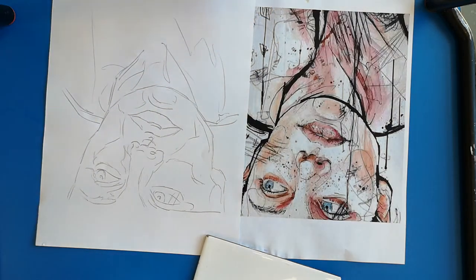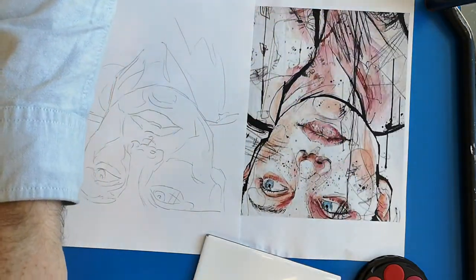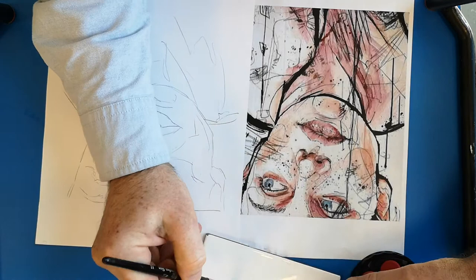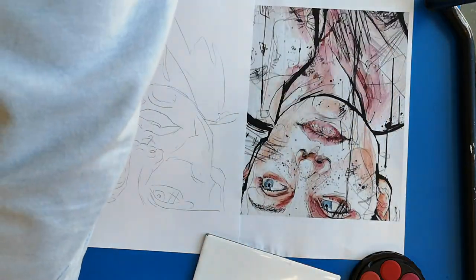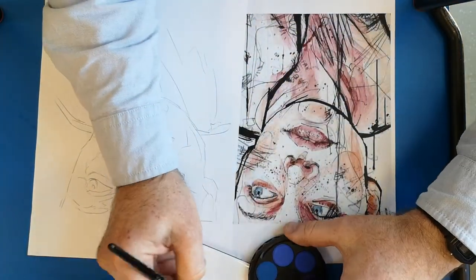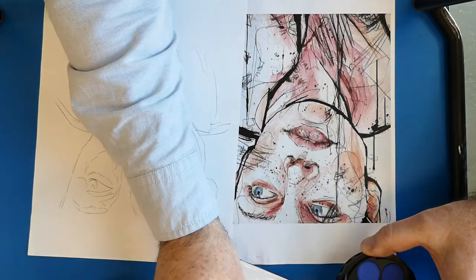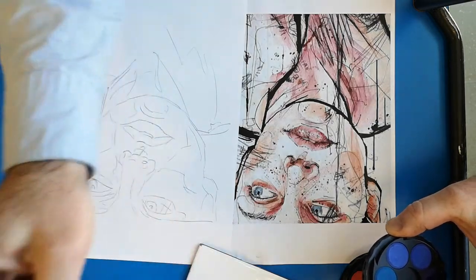When we mix the skin tone — it depends which paints you've got — but a good starting point is orange. Whenever I mix skin tones I start with orange. You then add the opposite colour, which is blue, and that will create brown. It sounds a bit surprising but bear with me. No matter what type of skin you're painting, you always start with orange and then blue to make brown, and then you can lighten it to get the correct tone.